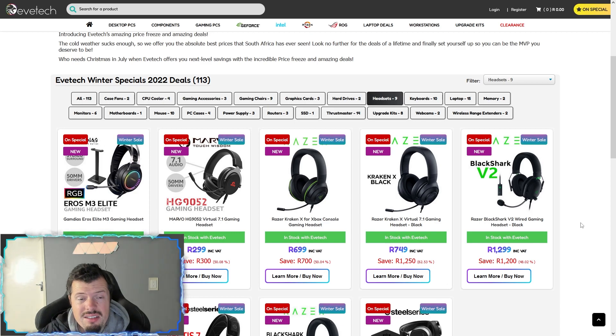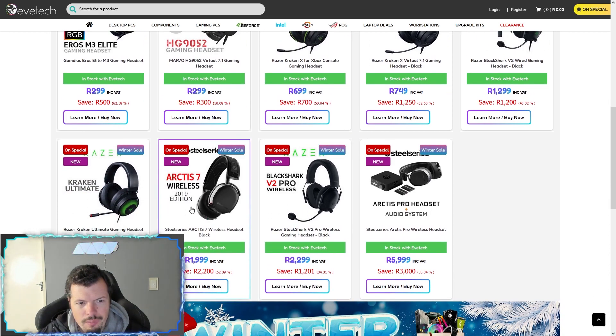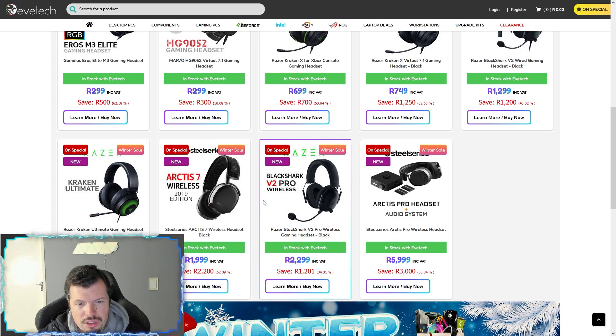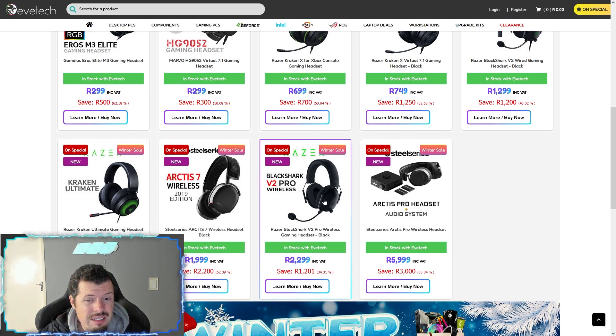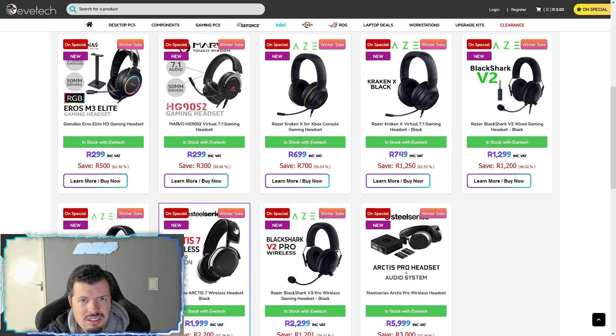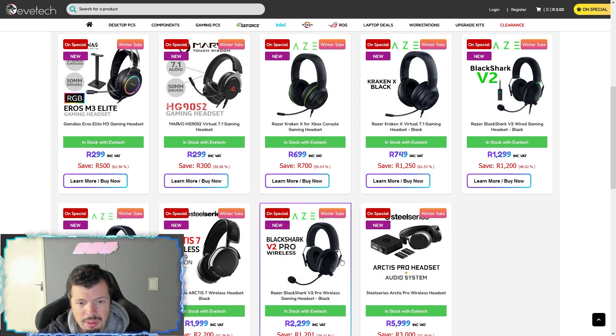As far as headsets go, the two jumping out at me from the list: the Kraken X at this sort of price is very good. But these two — specifically the Arctis 7 Wireless and the BlackShark V2 Pro — both are quite a bit more normally. The Arctis 7 is closer to R2,600–2,700 and the BlackShark closer to R2,400–2,500, so the price has really come down. Between the two, I would go for the BlackShark V2 Pro — it's not the Arctis 7 Plus, which is just better in every way, but from this list the BlackShark V2 Pro is by far the choice to make.